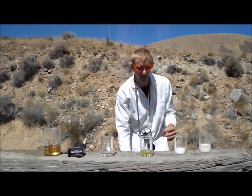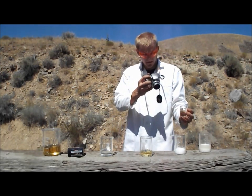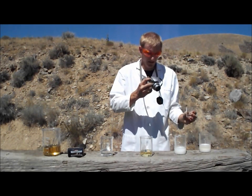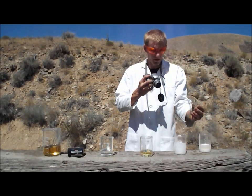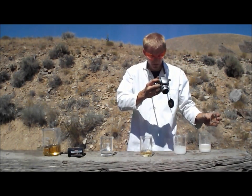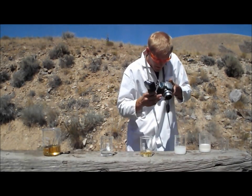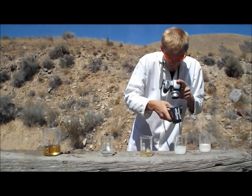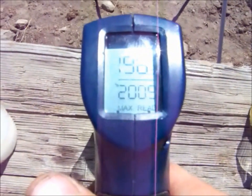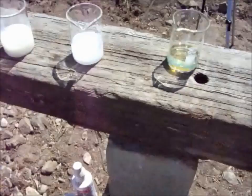Now let's get a little more water. This next one should produce a little bit of heat, but I've done this before. You see it basically almost starts to boil, but it doesn't explode or anything. Let's check the temperature — you can see it's gotten to almost the boiling point of water, about 200 degrees Fahrenheit.